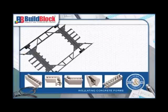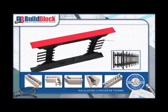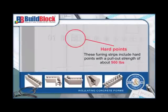The webs also serve as furring strips for interior and exterior finishes, eliminating the additional step of adding furring strips as required with concrete block. These furring strips include hard points with a pull-out strength of about 500 pounds and are easily identified by molded-in markings on both sides of the form.